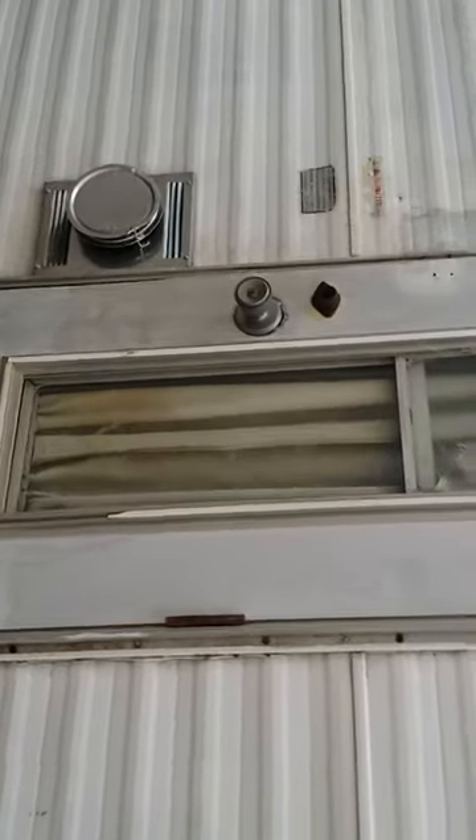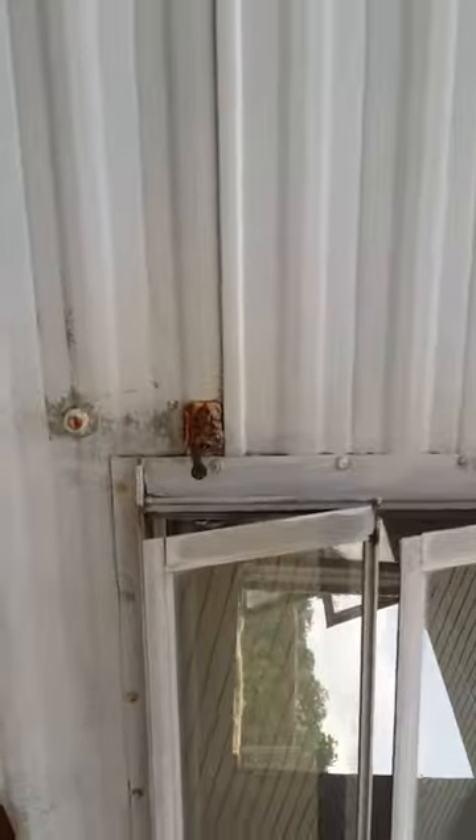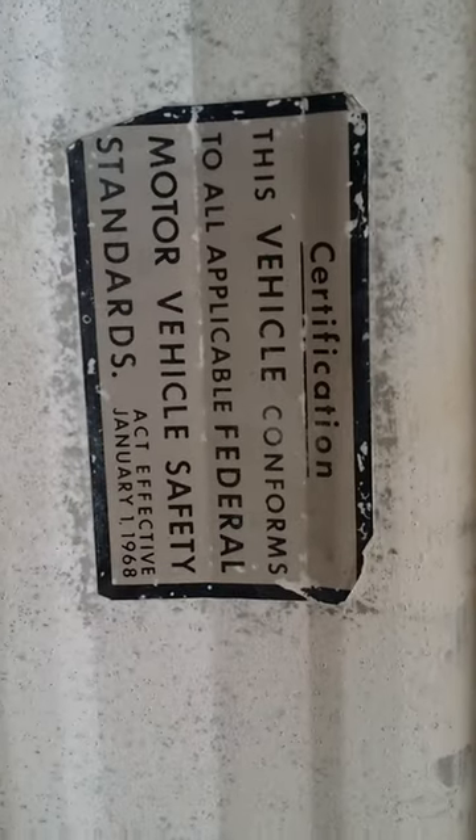We're going to have to replace that latching mechanism. We're definitely going to have to replace this rusty old little thing that holds the door open. This window needs a screen, and we've got to figure out how to open that little window up there — that's for the upstairs bunk. We know it's newer than 1968 due to the date on this seal, and we know it's a Roadrunner. It's got the original paperwork inside.